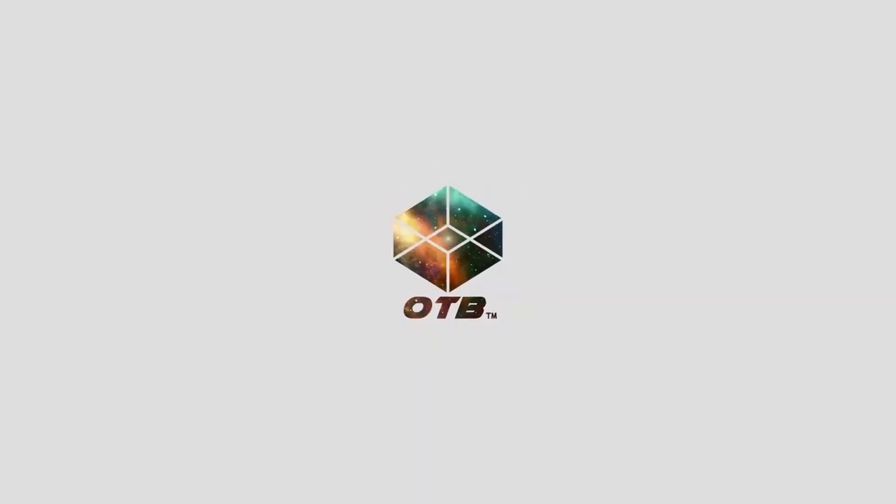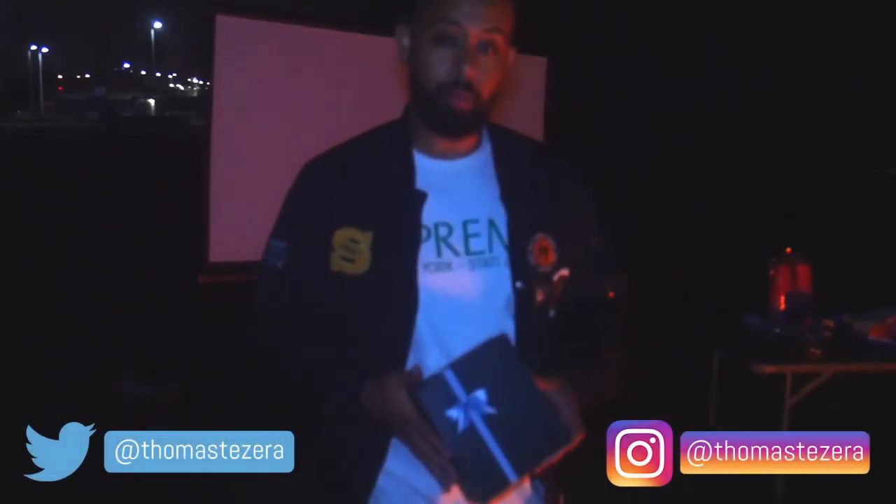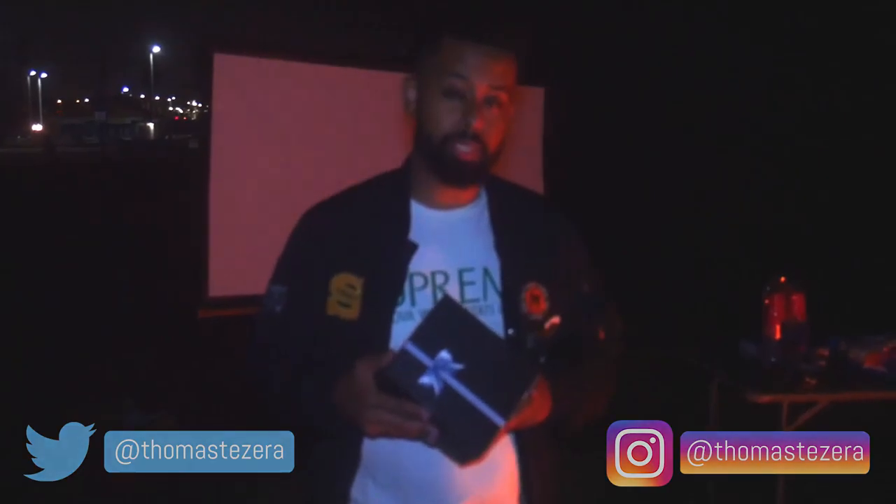Welcome to OTB. Hey everyone, it's Thomas from OTB. Today I'll be going over the Binec portable projector and speaker.